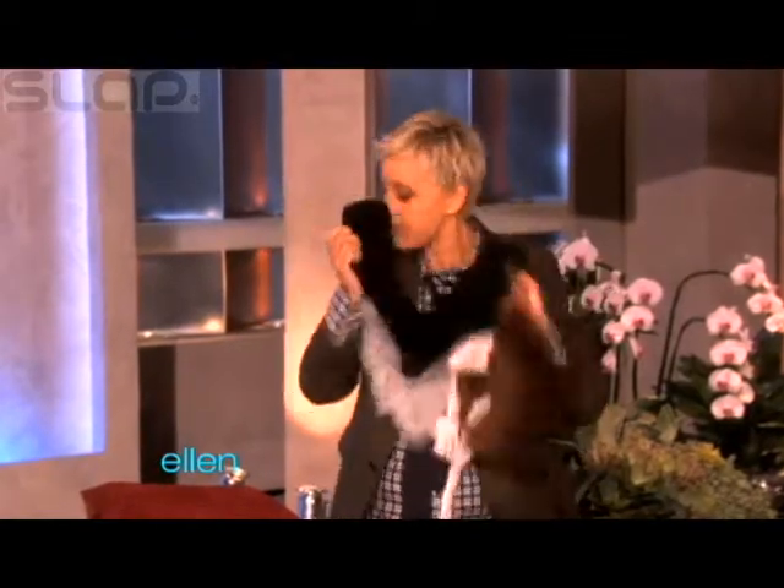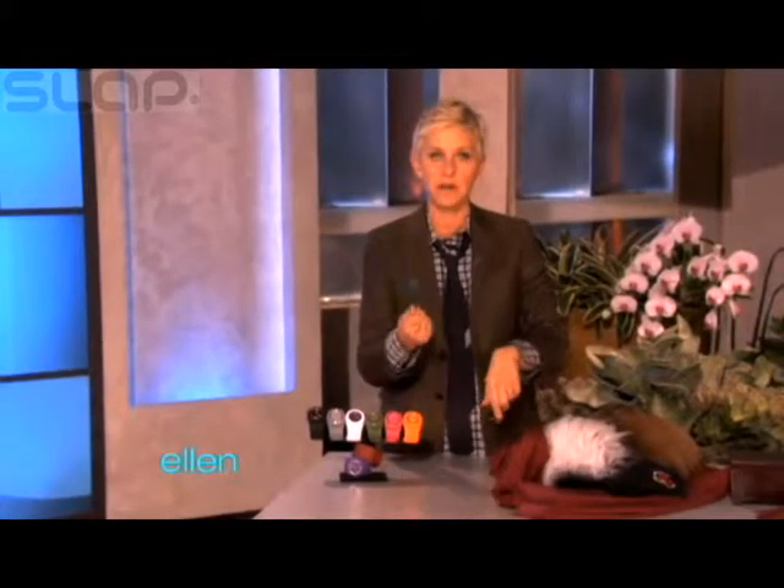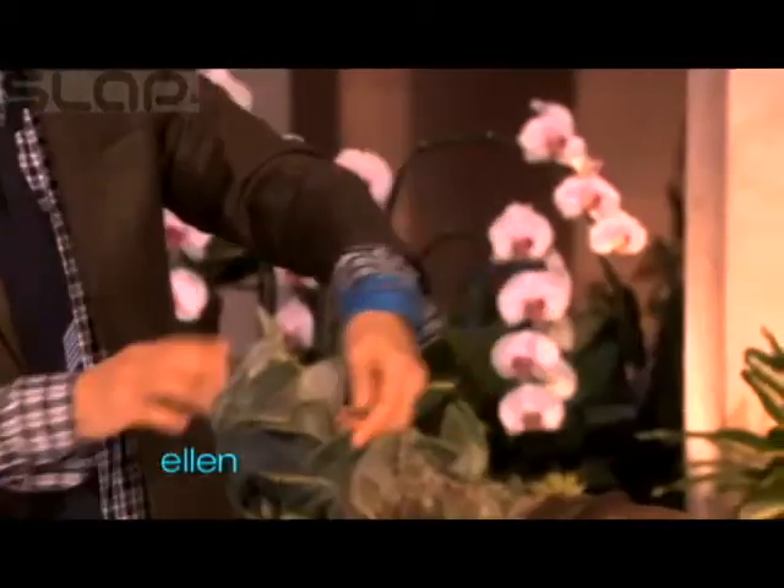Here's something else I found that is actually really, really cool. These things — have you seen these things? These are called a slap watch. And what you do, because sometimes you don't have time to buckle a watch on, you just gotta go and you just do that, and then it just gets right put on your hand like that.